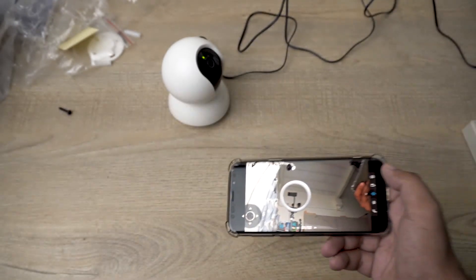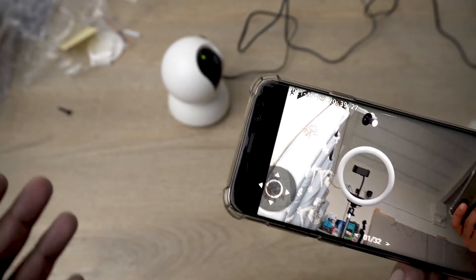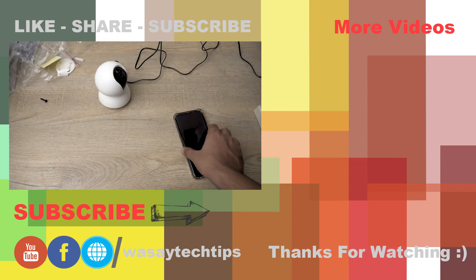That was the unboxing and setup video of the TP-Link Tapo camera. If you liked this video, please give it a thumbs up. If you have any questions, write them in the comments below. If you haven't subscribed to my channel please do so. Thank you for watching and stay safe.